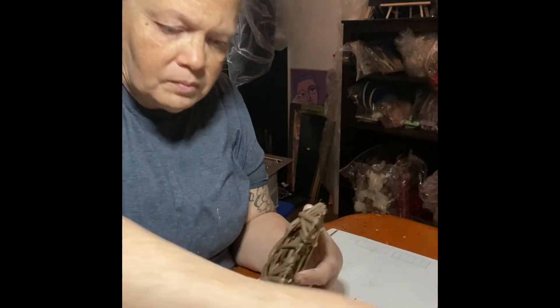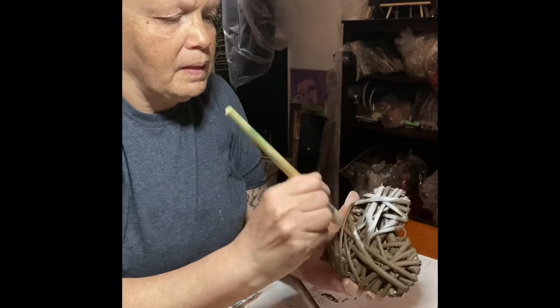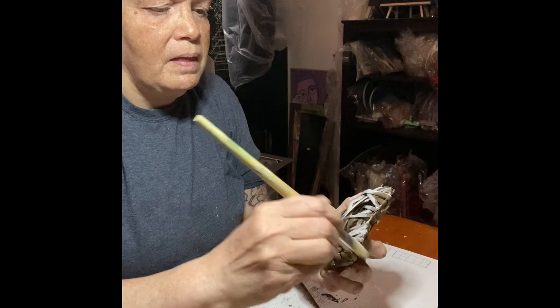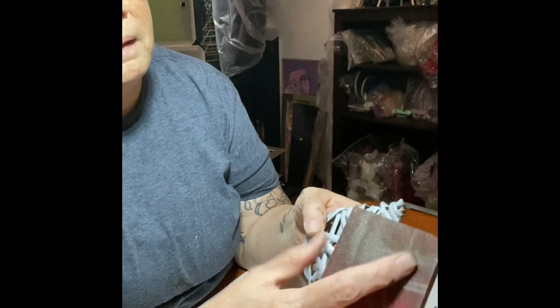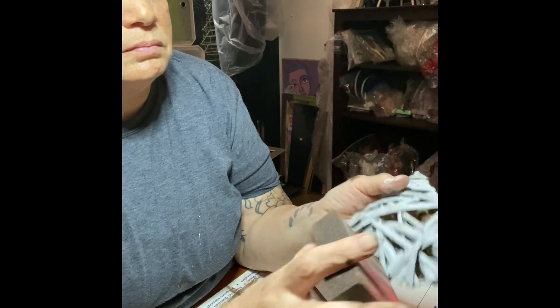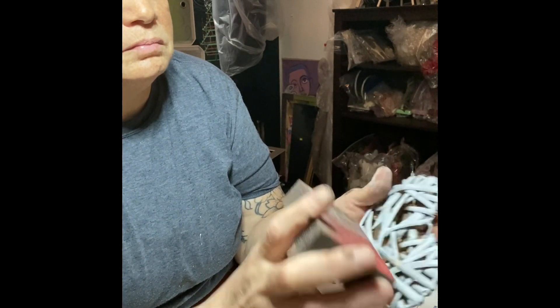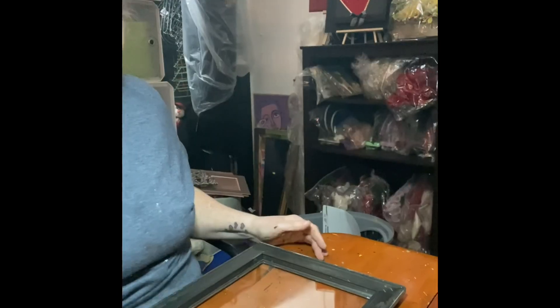I'm going to do the same thing with the heart - it's painted brown and I'm going to add that white. What I did was take a rag, dipped it in the brown, and just spread it lightly around the frame and the heart. Then we're sanding it just to get that brown popping up a little bit - and it's lightly, see.